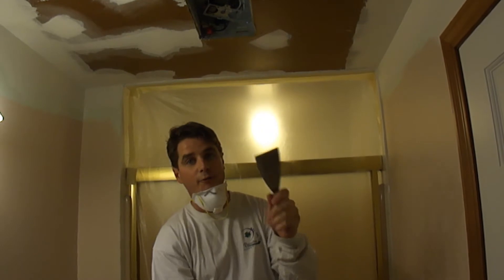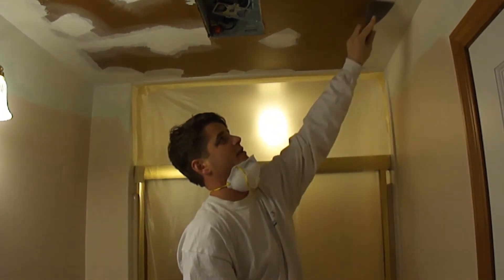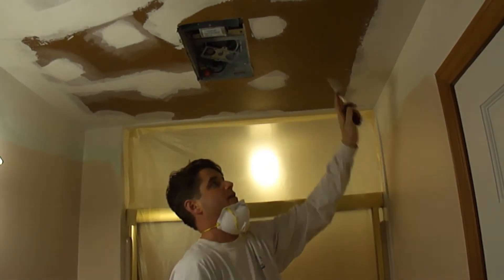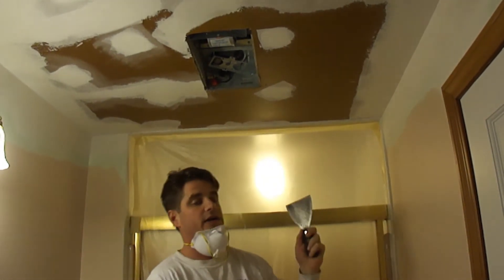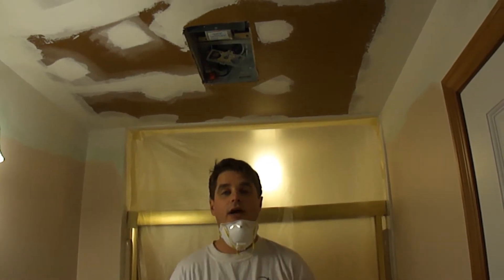I just use my four-inch blade right here and just go across the surface like this. This is going to take away any of the ridgelines or anything like that. Since this is the final coat here, there's not too many, so I'm going to put this down now.